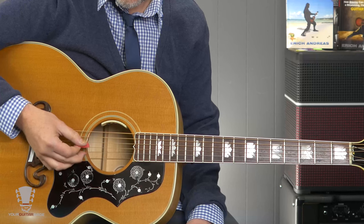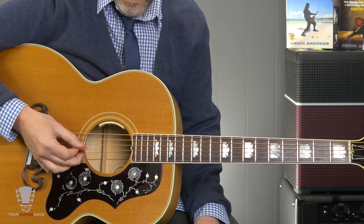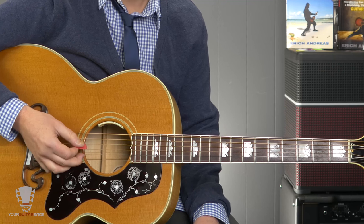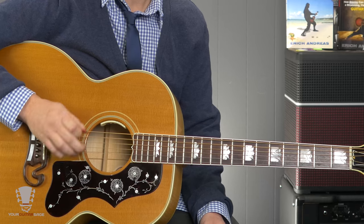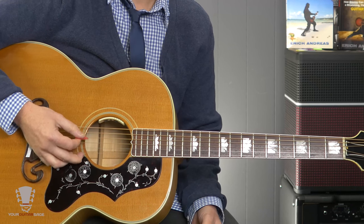Then you're going to go down to the next string, the fifth string. Practice this with down strokes only — you don't have to practice this with up strokes. It's really just the down strokes; it's going to help develop everything else. We don't tend to pick wildly when we pick up, we do a small movement. These down strokes we tend to overdo. So practice this on all the strings — you won't need to do it on the first string since there's nothing to rest on, but go from six through two.